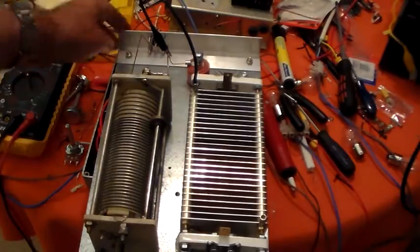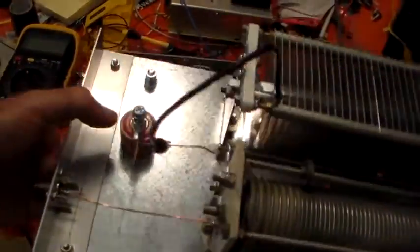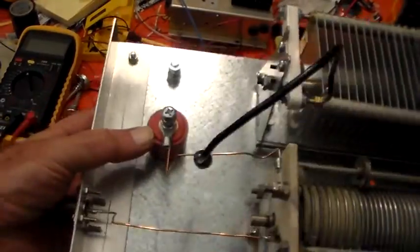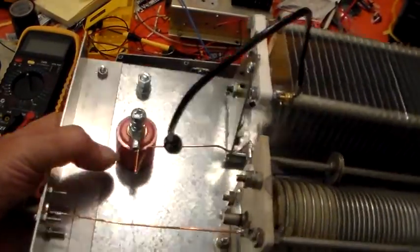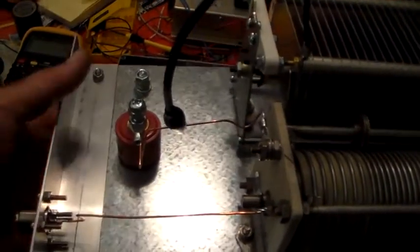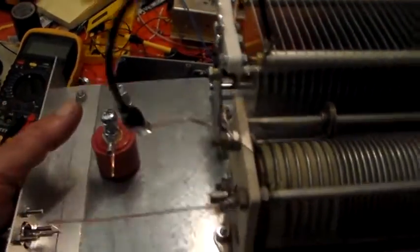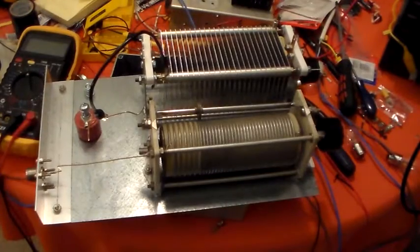When I bolted the output insulator to the piece of scrap metal, it did occur to me that there are threaded inserts — 6mm inserts — in there, fairly close together in the middle. So I put the capacitance meter on there and measured it. It's 2.2 picofarads of stray capacitance between those points, but I don't suppose that's going to bother us too much.